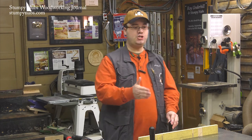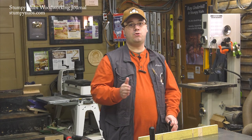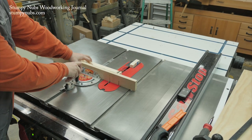Likewise, the blade should be parallel to the miter slot. If it isn't, you won't get a crooked cut. Instead, you'll get a workpiece that's shorter than you expected because you lined up your cut with the front of the blade. But by the time the back of the blade is engaged, it's cutting in a different position.